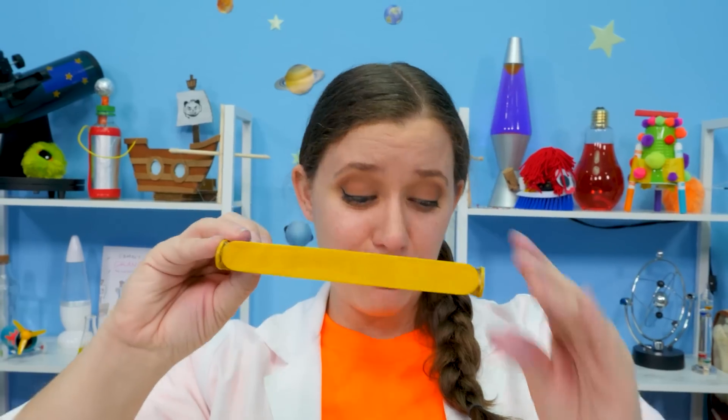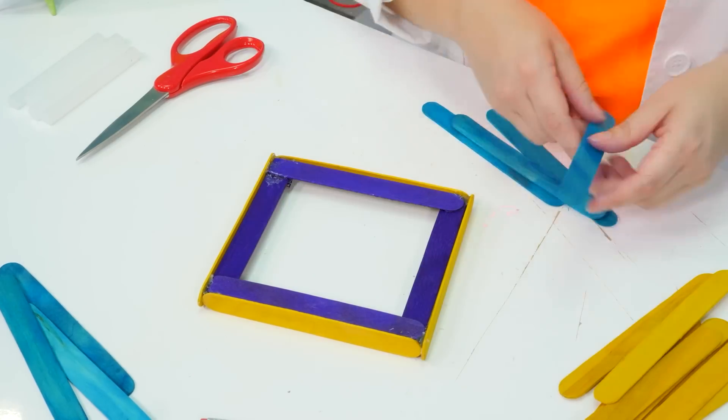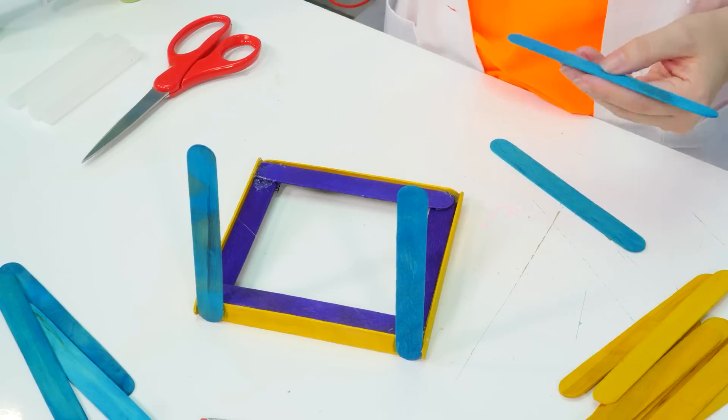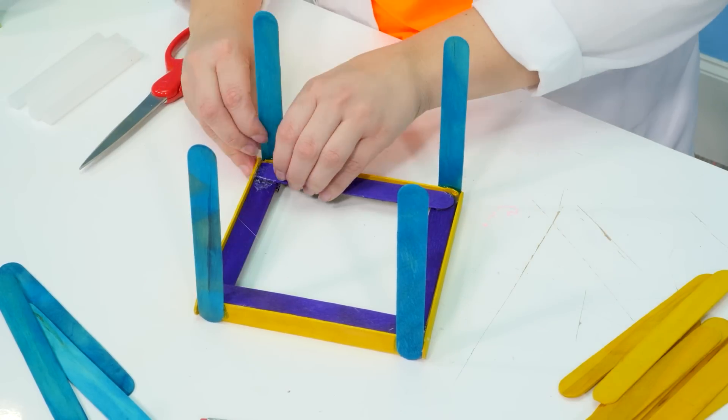Now that we have our base finished, it's just time to add the sides, and then we're gonna have to build a top! We should get to work! We are going to add one blue popsicle stick to each corner of our base. We need to make sure that everything glues straight up and down — like that! That looks good!